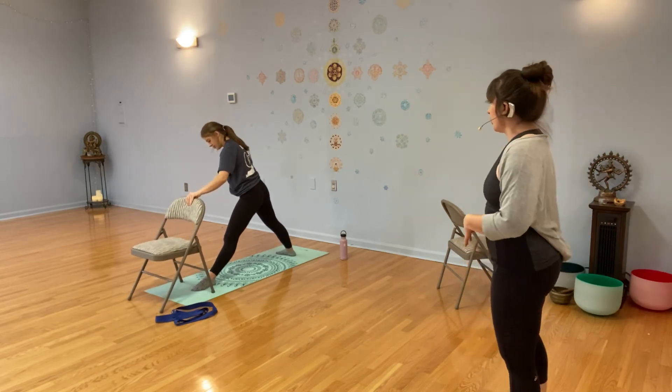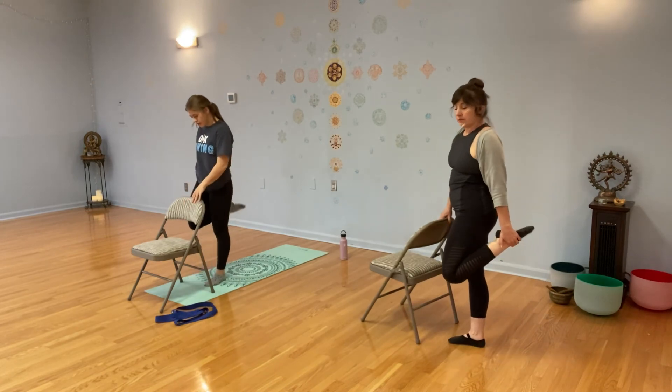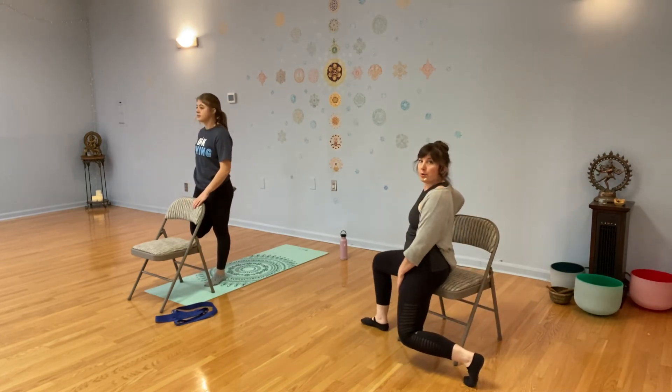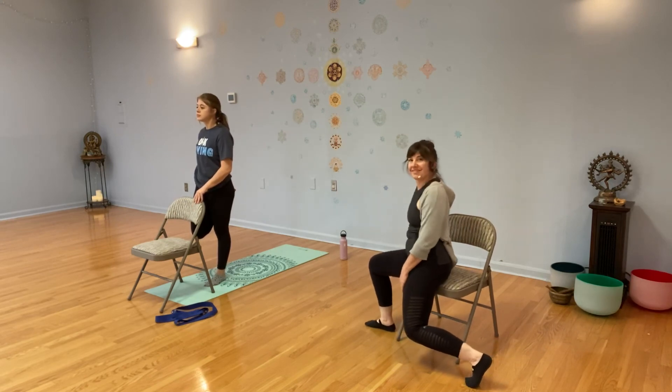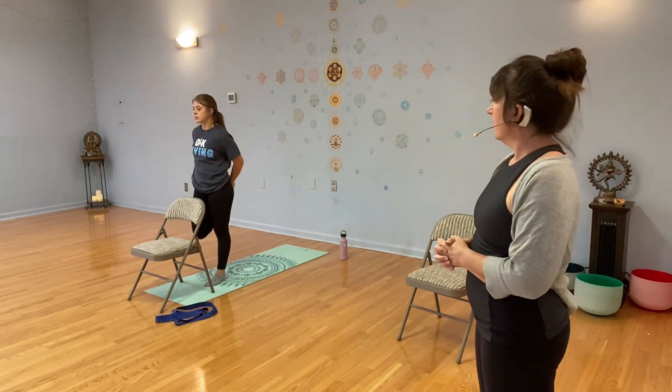We're going to repeat the standing quad stretch — you can do the standing version or the chair-supported version. Hold for a couple of breaths, then change sides.